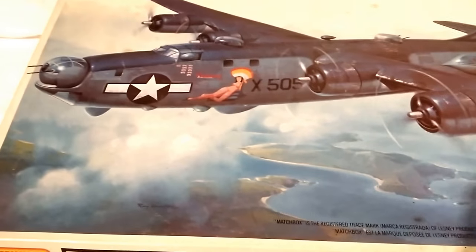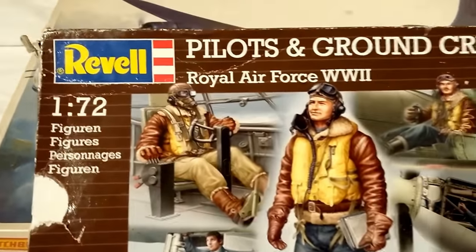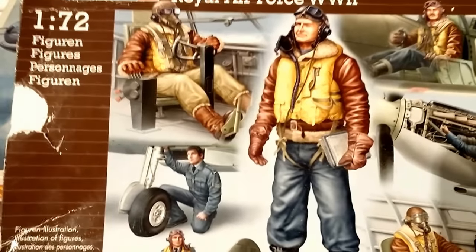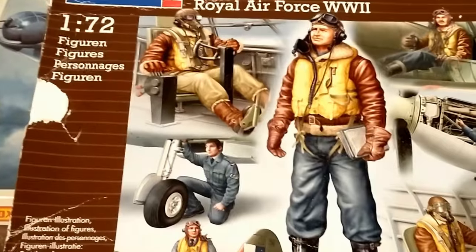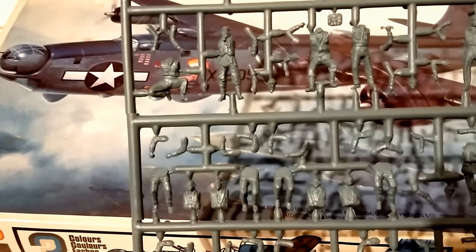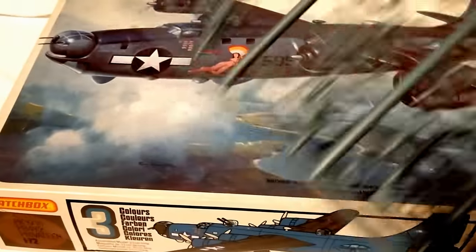This is the air crew we're going to use. I couldn't find a decently priced US air crew, but I did pick up today a Revell Pilots and Ground Crew for the Royal Air Force World War II set. This set is around since about 2009. They're actually kind of multi-pose — some assembly required. These are RAF figures, but I don't think anyone's going to notice. They were originally sculpted by the German manufacturer Preiser and are a little bit large in scale, so we might have to trim them slightly to fit into the kit.